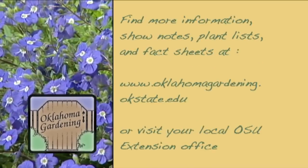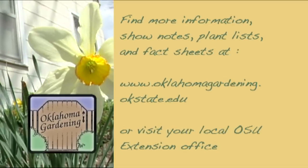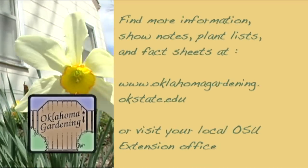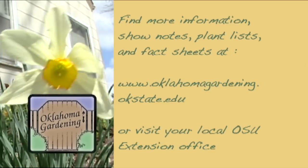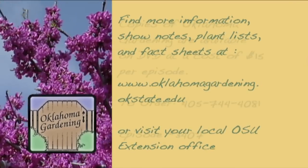You may obtain more information, show notes, plant lists, and fact sheets by visiting our website at www.oklahomagardening.okstate.edu or by contacting your local OSU Extension office.